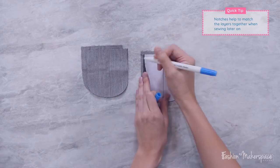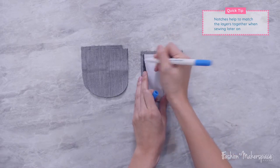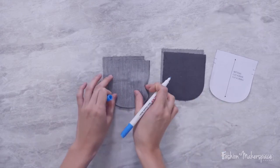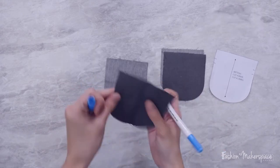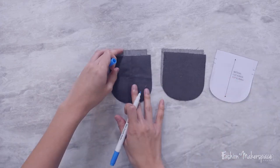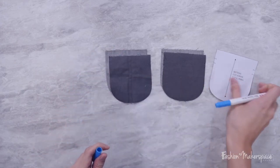One, two, three, four - so this is for one set. Now move on to the other set and mark it out as well. You don't have to mark on all four pieces - you just have to mark out on one and the other.